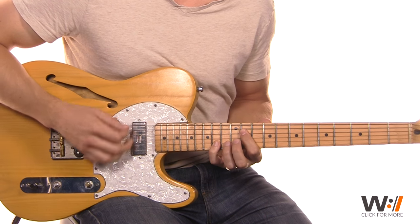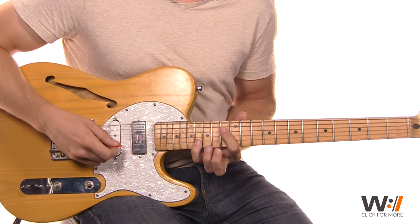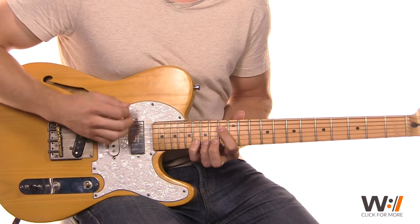And then for the transition, we come up to that 16th fret on beats four, five, and six.